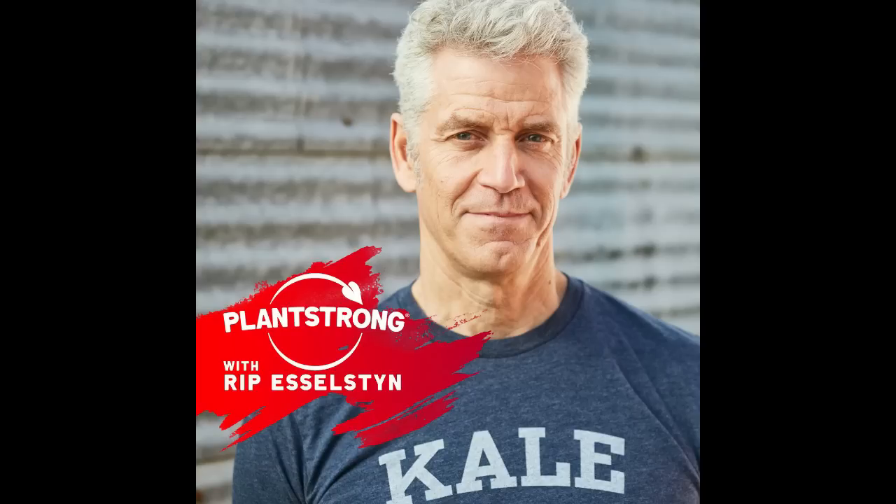I'm Rip Esselstyn, and welcome to the PlantStrong Podcast. The mission at PlantStrong is to further the advancement of all things within the plant-based movement. We advocate for the scientifically proven benefits of plant-based living and envision a world that universally understands, promotes, and prescribes plants as a solution to empowering your health, enhancing your performance, restoring the environment, and becoming better guardians to the animals we share this planet with. We welcome you wherever you are on your PlantStrong journey.